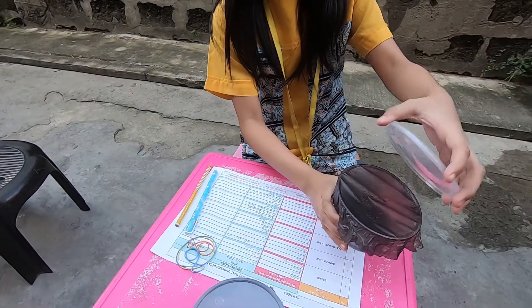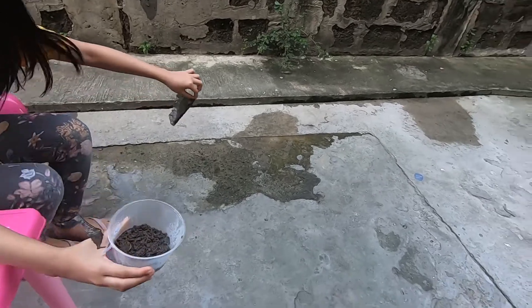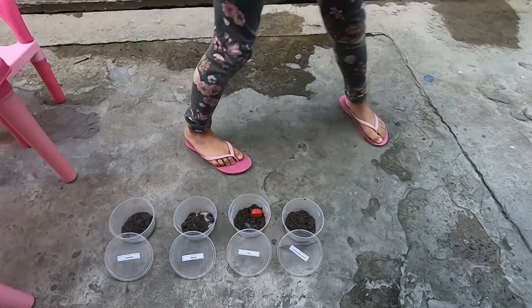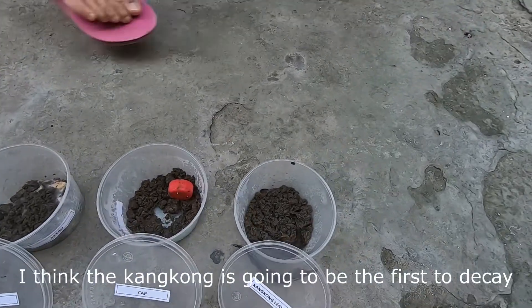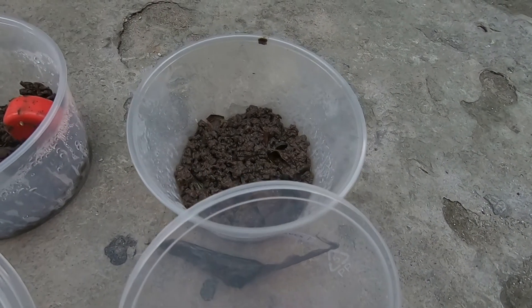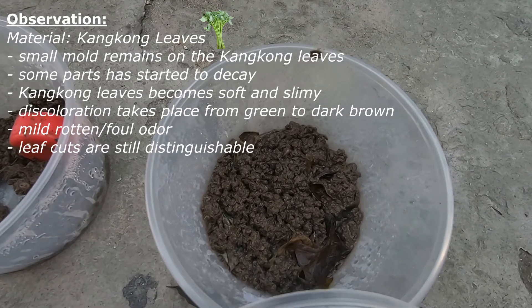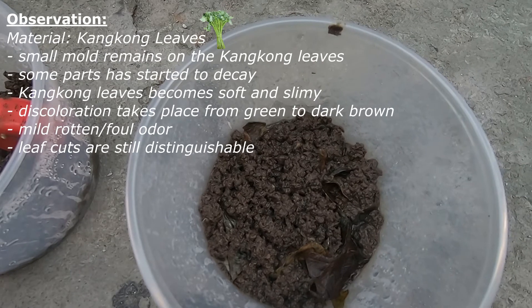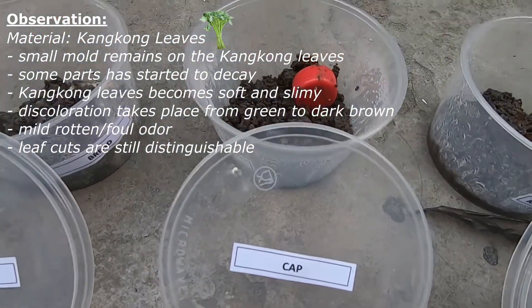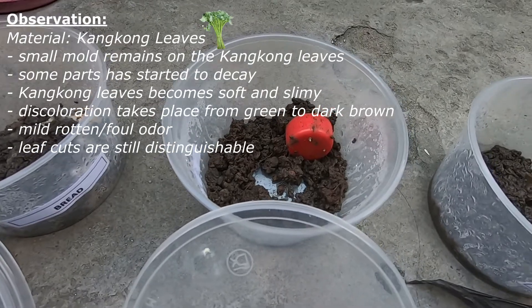Oh yeah, there it goes. Whoa, it's like very brown now. I think that the soil is torn down. Here's the cap — the cap looks like nothing, just seems very, very normal.